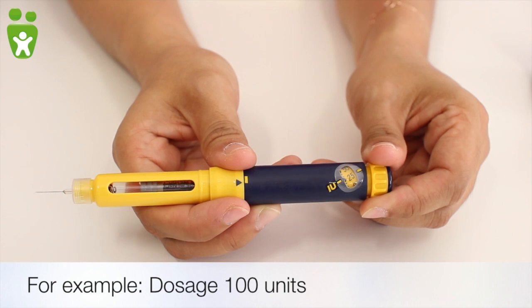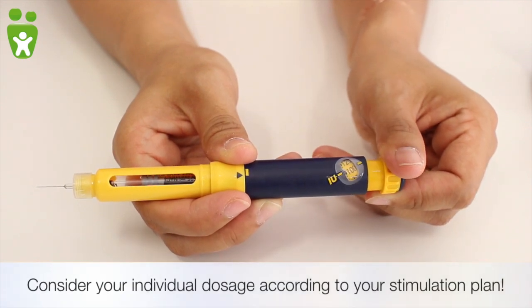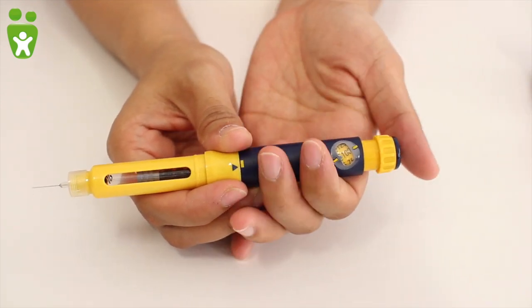In order to set the units, turn the button at the top until you reach the desired dosage, in this case 100. You should see the mark between the two yellow lines. Then the pen is ready.